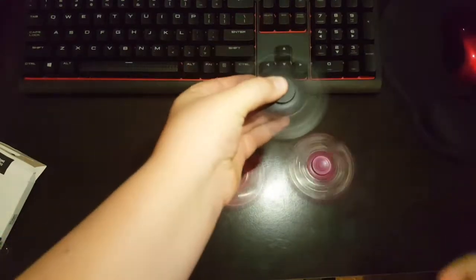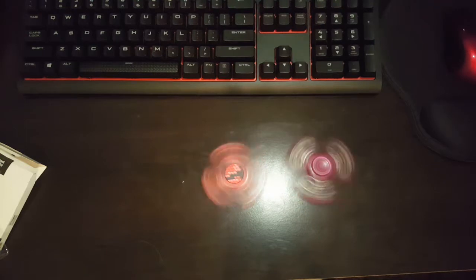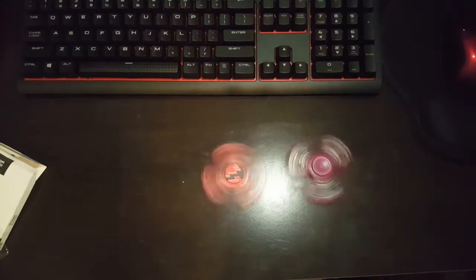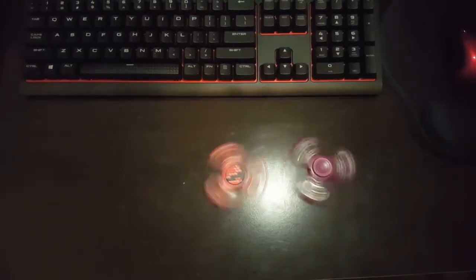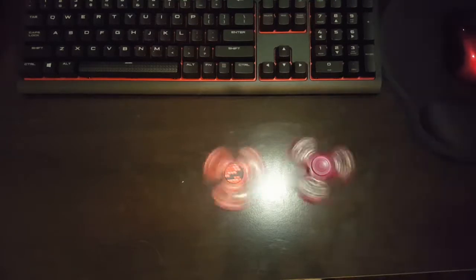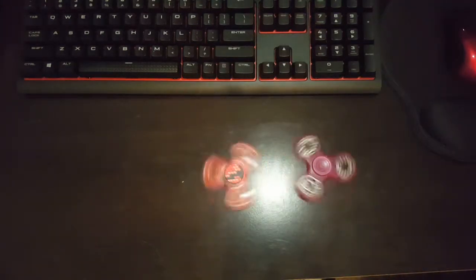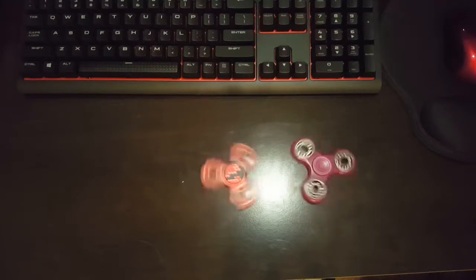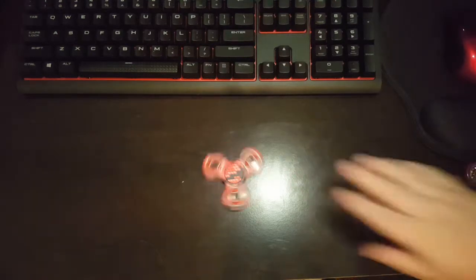This Batman one that I just finished reviewing does make a little bit of noise. Neither of them are slowing down. Looks like the Five Below spinner's slowing down more than the one that I got today. This one's slowing down. Looks like the Five Below spinner is almost stopping. And the Five Below spinner has stopped. This one is still going.